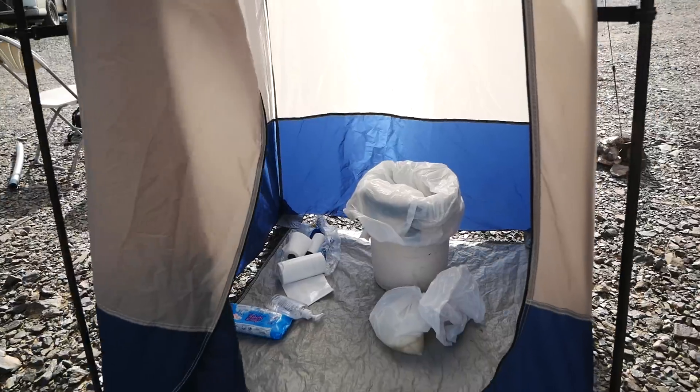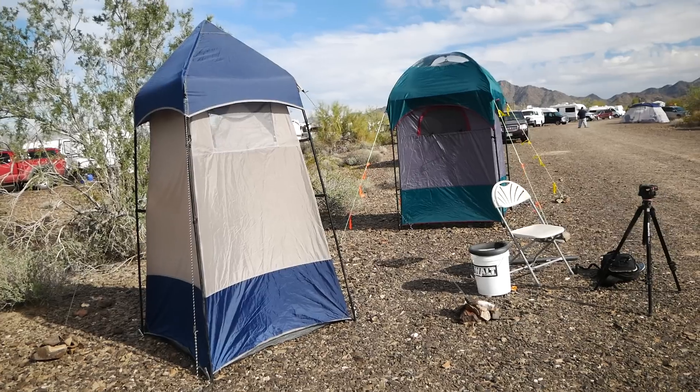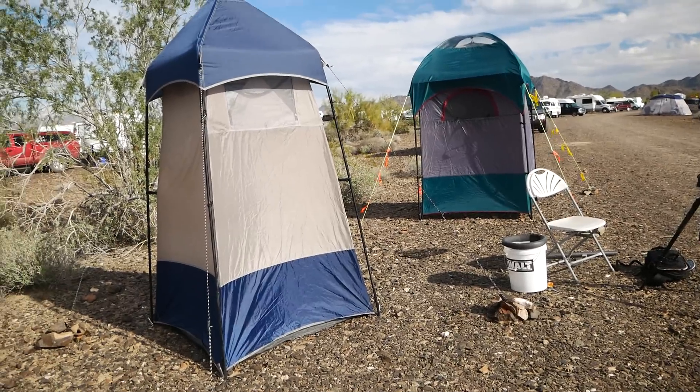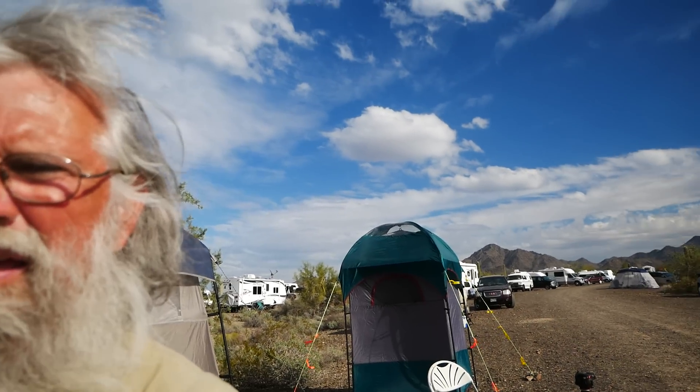So there you have it — that's what's going on here at the RTR. You can see the two tents together here. I'm glad you visited with me again today, just to give you an idea of what we have going on. We have the potty tents. I hope next year you'll be here, because what you need is here — there's a new life and a way to live your dreams and have your best possible life. I hope you can find that for yourself too. We'll see you later — bye-bye.